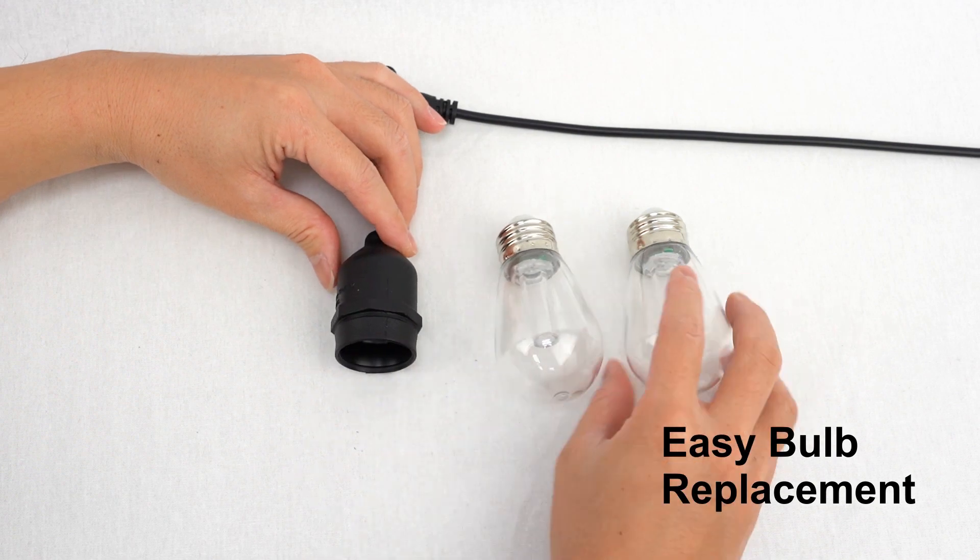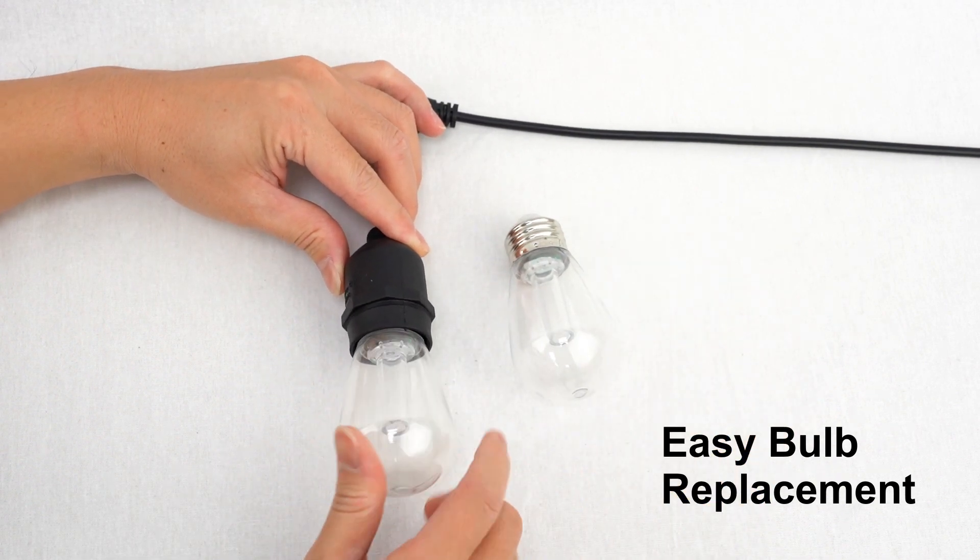Easy bulb replacement. Please remember not to over-tighten the bulb.